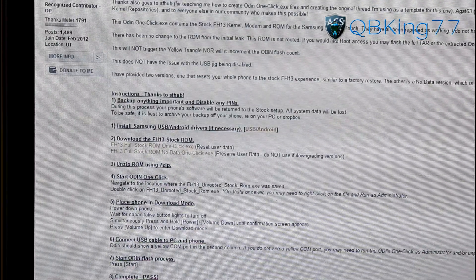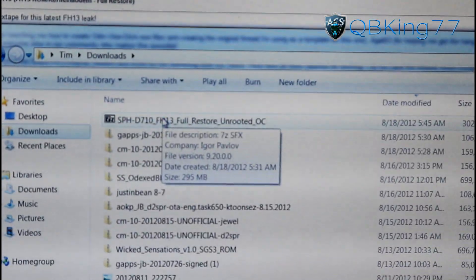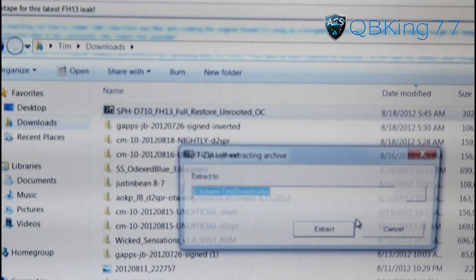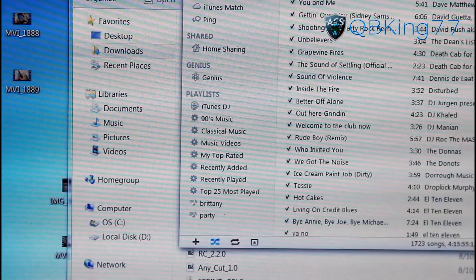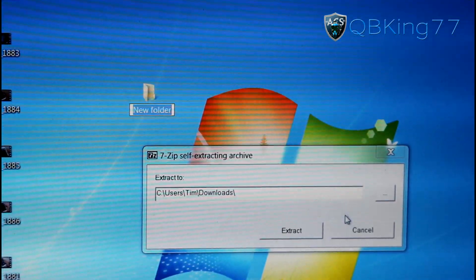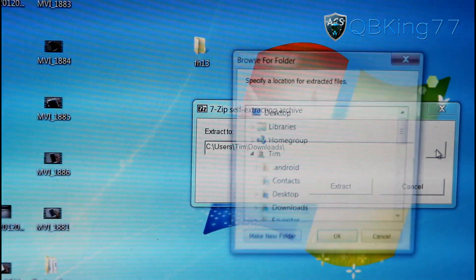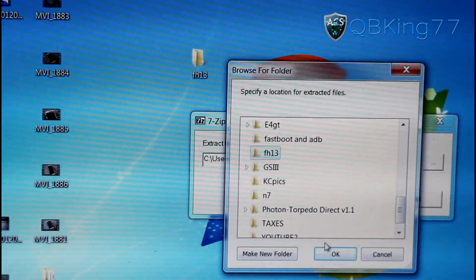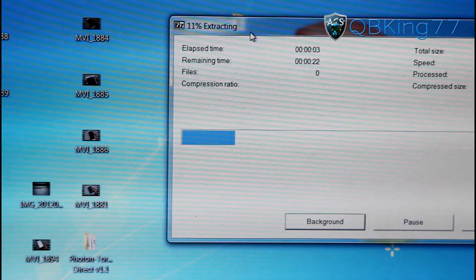Once you download it, it will be an EXE file. Go to your downloads folder and you will see FH13 full restore unrooted. Double click on it and hit run. It's going to want to extract somewhere, so make a folder on your desktop — right click, hit new folder, and call it FH13. Hit the browse button, select the FH13 folder on your desktop, hit okay, then hit extract and it will self-extract everything into the folder.